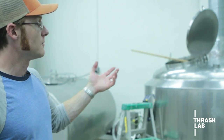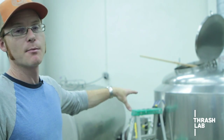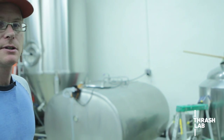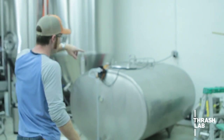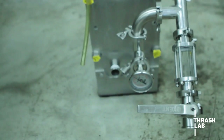Right now the wort is being transferred into the kettle and that's going to be brought to a boil probably in the next half hour or so. It'll start boiling and we'll boil that for an hour, add our hops, and then after the boil process we're going to cool it down by passing it through this device here, which is a heat exchanger, and then into one of these fermenters.